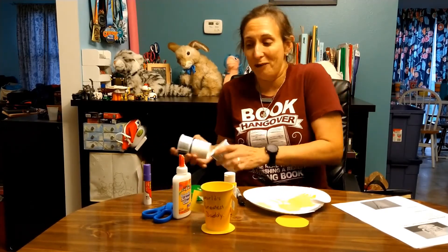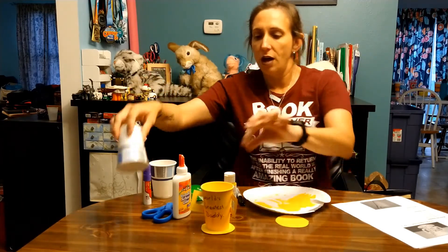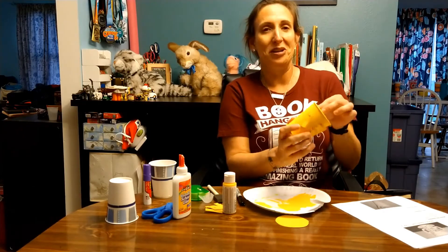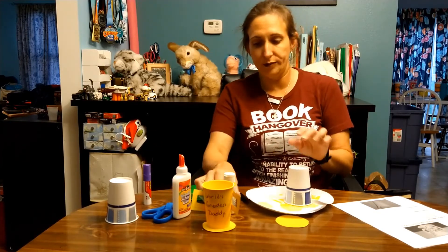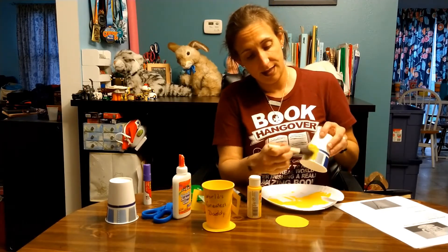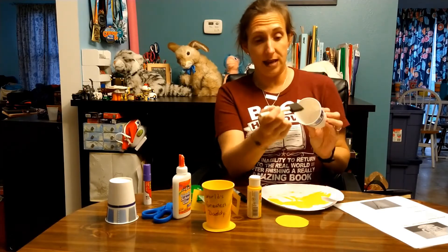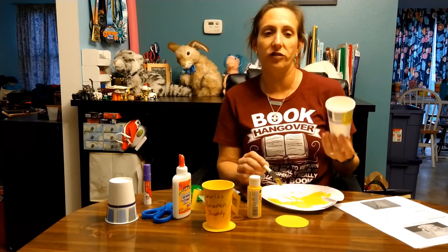Here's a really helpful hint: I went to the store and didn't think the type of cup mattered, so I bought the cheap ones — and they have a pretty blue design on them. This is after about eight coats of yellow paint and you can still see the blue design. So use a solid color or white cup for your trophy. Paint the outside, the inside, and the bottom of the cup. If you need multiple coats, just let it dry in between coats.